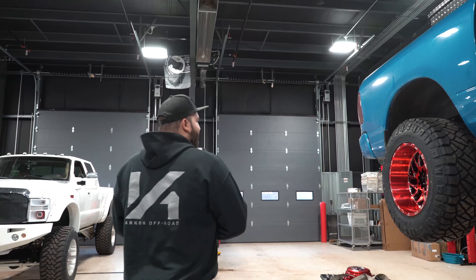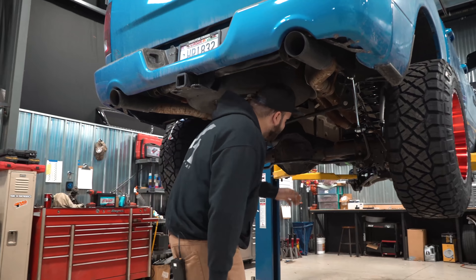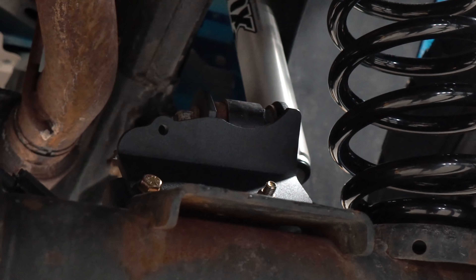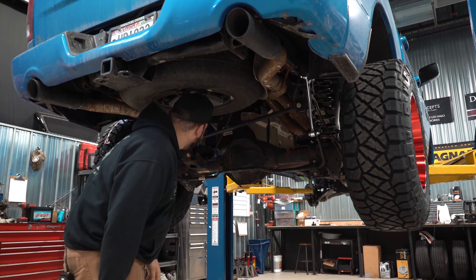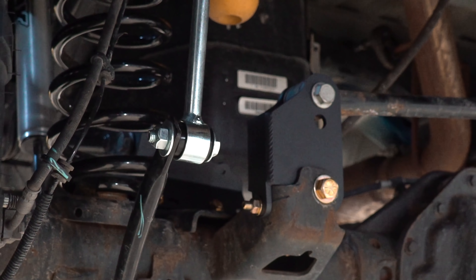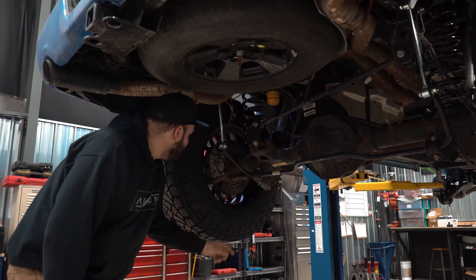Moving on to the back of the truck — these trucks are a lot more complicated in the rear than most other leaf sprung trucks because these are coil sprung rear trucks. You can see we got the new coil springs installed here. There's no spacers in the back for lifting — it's all done by new springs. We got our new sway bar extensions, and upper control arm relocation brackets installed to correct the geometry of the control arms. Same thing goes with the track bar — we have a relocation bracket to correct the track bar angle and also to keep the rear axle centered. If you were to run that in the stock location, it would pull the axle over to one side, which is no bueno.